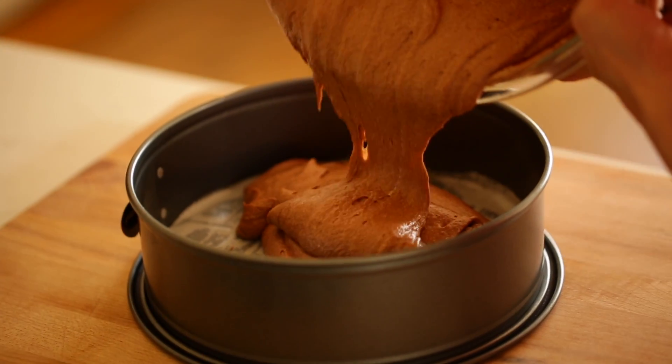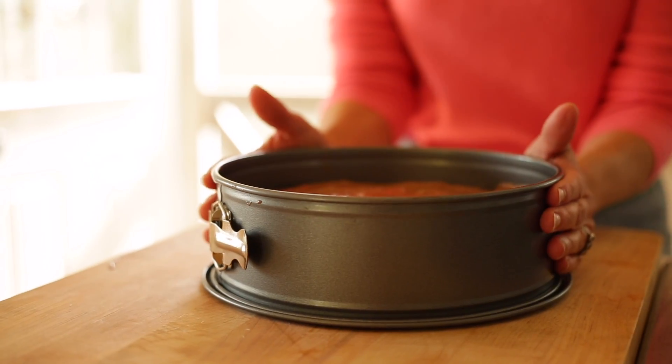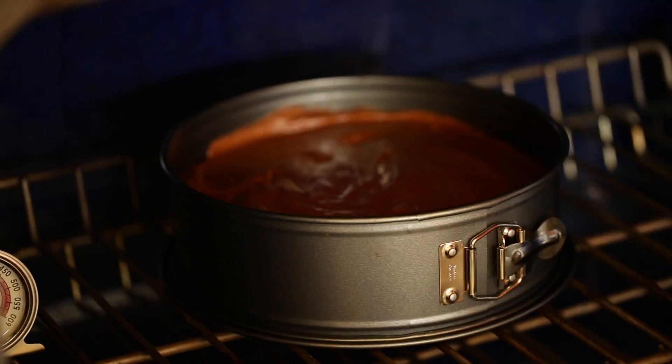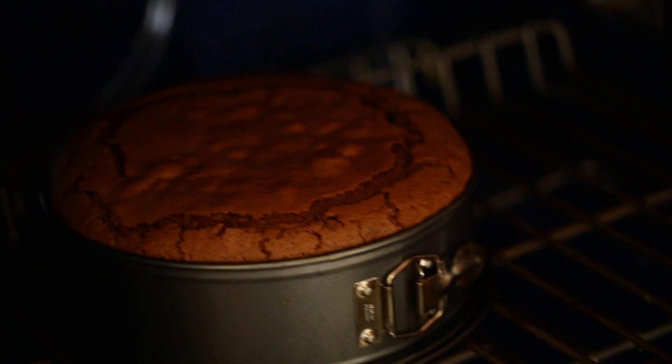Once it's all combined, go ahead and add it to your pan. Bake this at 325 degrees Fahrenheit. I say 325 because this is such a light cake — it actually does better at a slightly lower temperature than 350. Resist the temptation of opening the door to keep checking on it, because it is a very delicate cake at this stage. Only check on it at the 45-minute mark, because it'll take anywhere from 45 to 50 minutes.